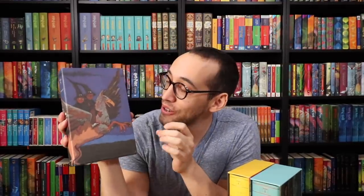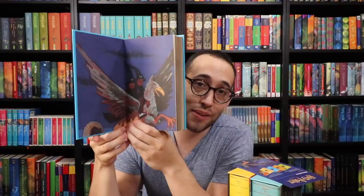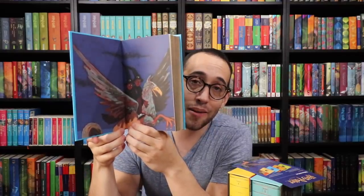Next up is Harry Potter and the Prisoner of Azkaban. This is the first time I am actually seeing one in person. The coloring is so vibrant. I love seeing the artwork front and back. The book on the inside is a beautiful blue with that cover art. On the front we have Harry and Hermione on Buckbeak, and the rest of the artwork on the back.